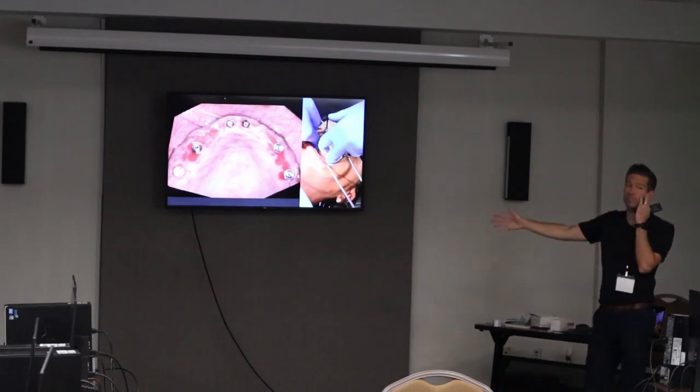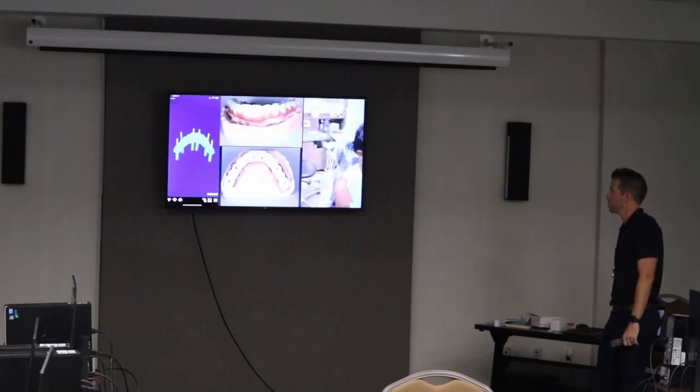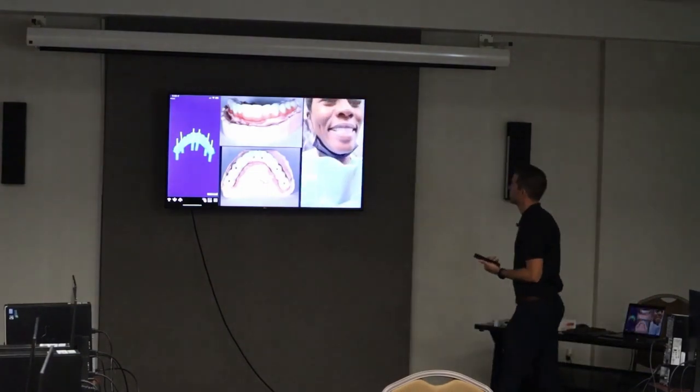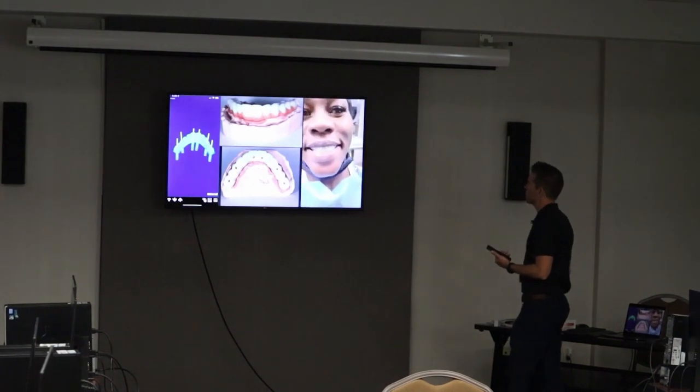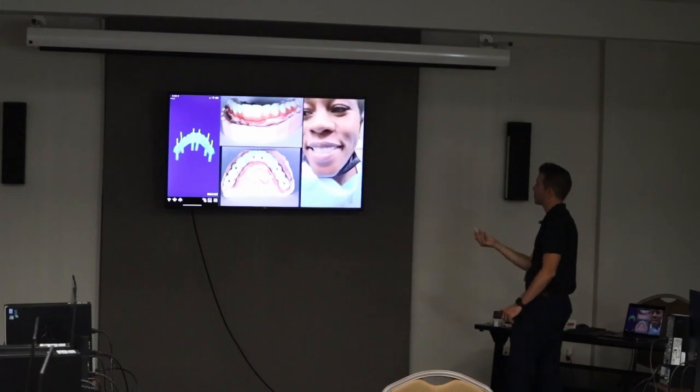Really simple to do — this case was very predictable. All this stuff goes to the lab digitally; here's the ExoCAD design. This was the second temporary — this is the one you guys are actually going to get to hold.